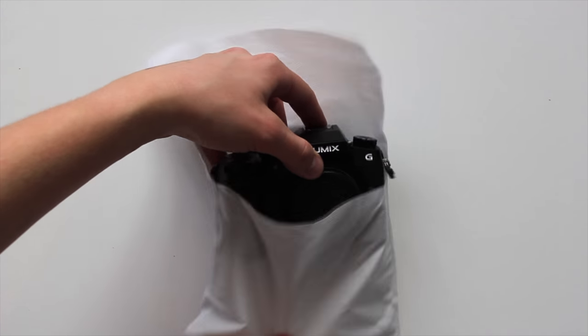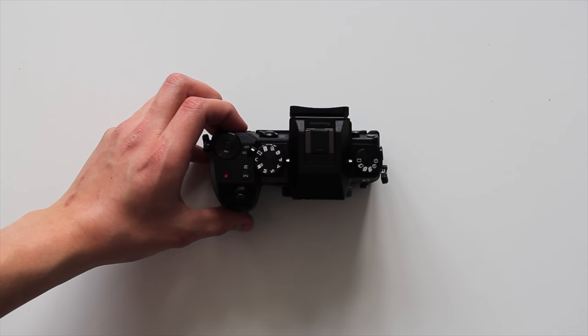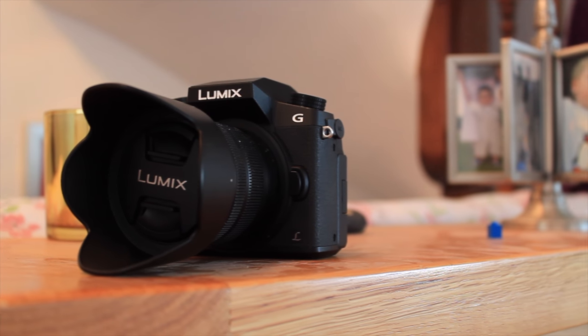It's been about two weeks since I first unboxed my G7. Since then I've done a lot of fiddling, playing around with it and just taking it out and having fun. So I think it's time I give you guys my full and honest opinion.